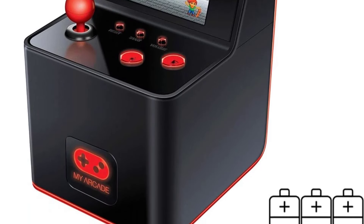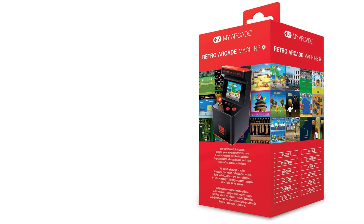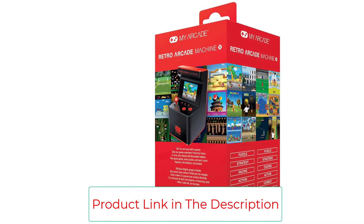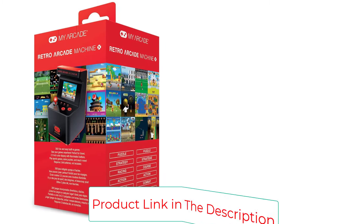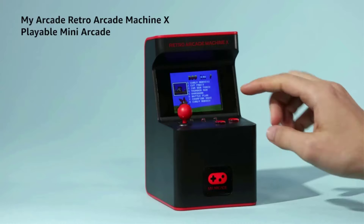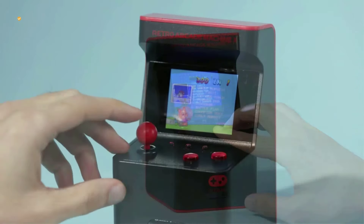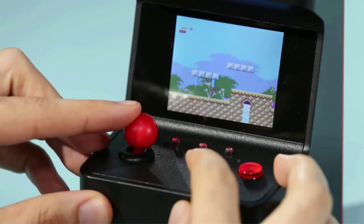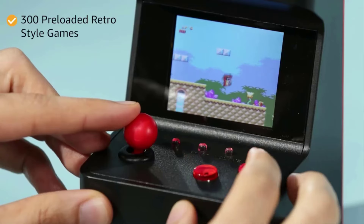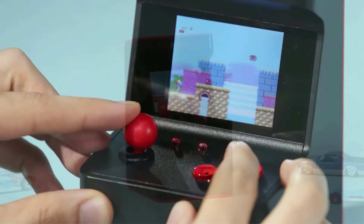300 preloaded retro-style games ready to play — hours of fun for the kids, including puzzle, racing, sports, and more. 5.75-inch height miniature arcade cabinet, perfect for travel or small spaces. Battery-powered on 3 AA batteries, sold separately. 2.5-inch full-color screen for a better gaming experience than black and white. Additional features include illuminated buttons, speaker, and volume control.